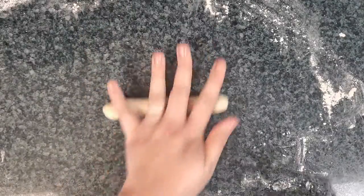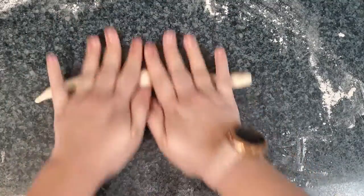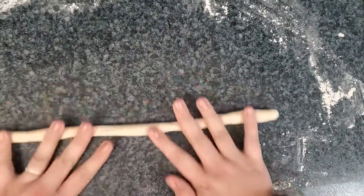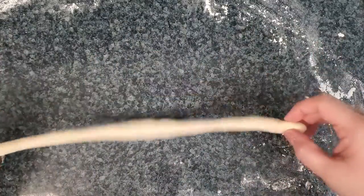Then, one at a time, you can roll each section into a long rope, about a foot in length. Once you have your rope, you can take the ends of it to create a pretzel shape.